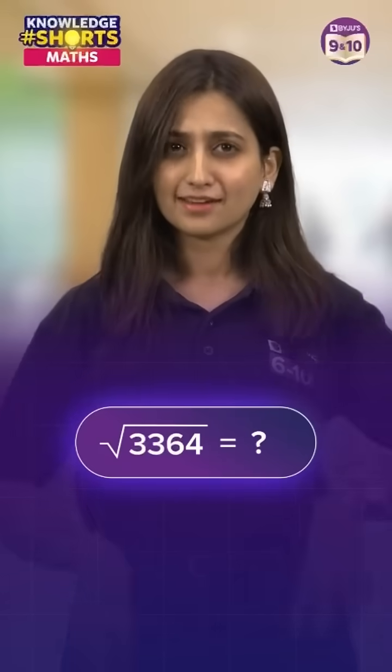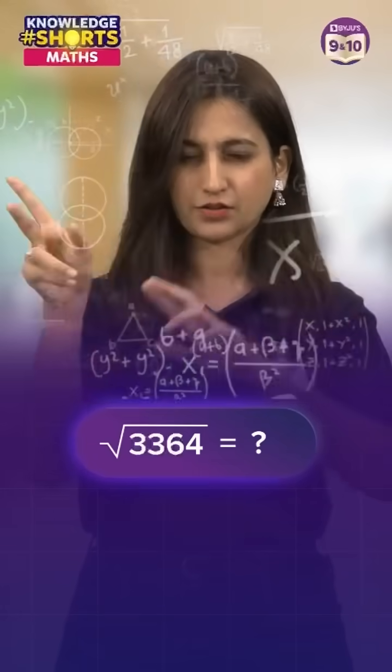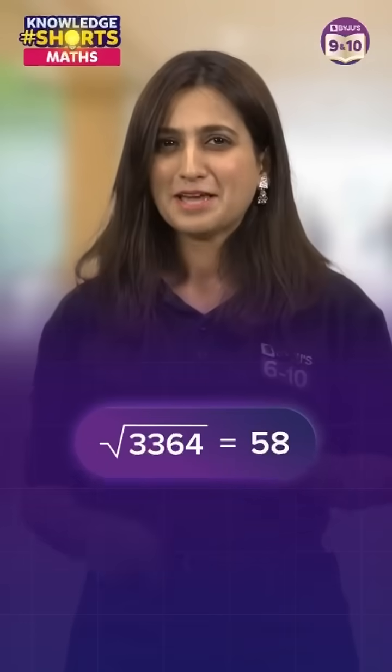Throw a perfect square and I'll tell you its square root in — you count the seconds — 3, 3, 6, 4... it's 58. Quick, right?